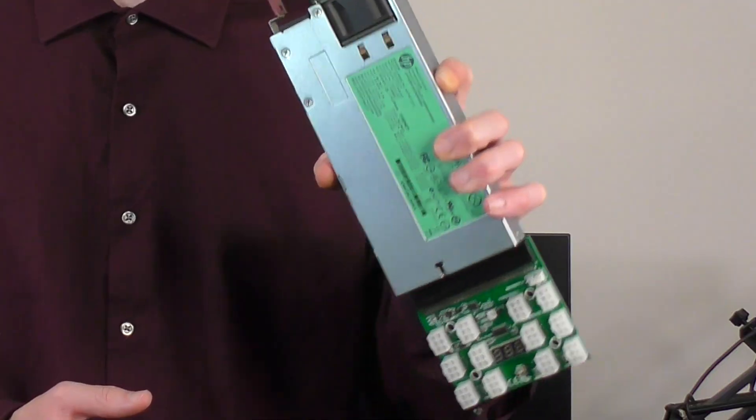It's worth noting that I got the 1200 watt power supply for $20, and the breakout board was only $10, complete with a bunch of wires to go with it. There seemed to be a bunch of them for that price, so not a terribly expensive experiment.